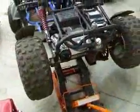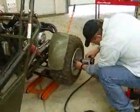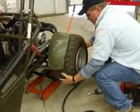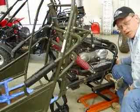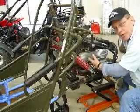We've jacked up the back end because we're going to have to take off the rear tire. The next thing on the list is to remove the exhaust pipe — one bolt here and then there's two bolts underneath where it attaches to the engine.